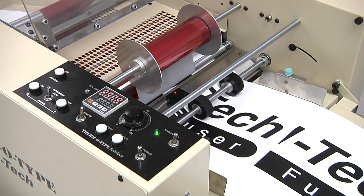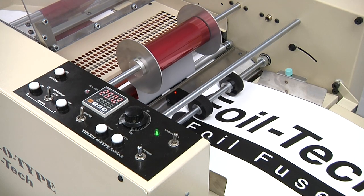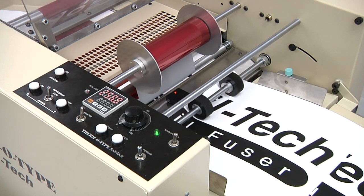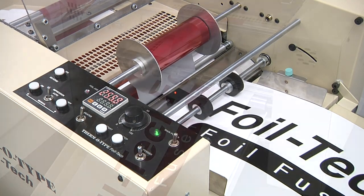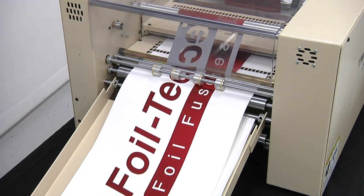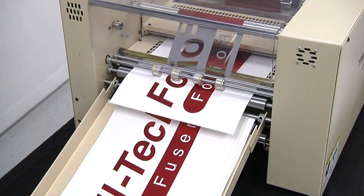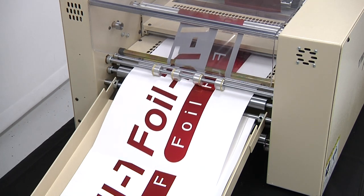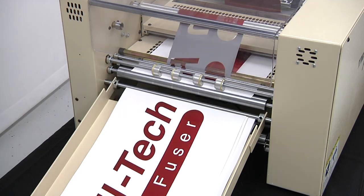As paper is fed through the machine, a sensor automatically engages the fusing mechanism. Both the paper and the foil are heated as they are conveyed through the fuser. During the fusing process, foil is bonded to the toner image areas on the sheet. After fusing, paper is cooled and waste foil is peeled from the surface of the sheet.